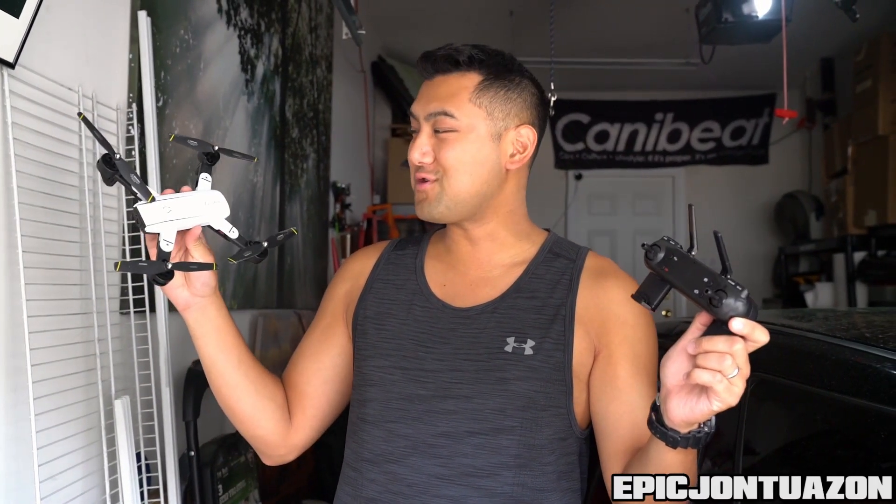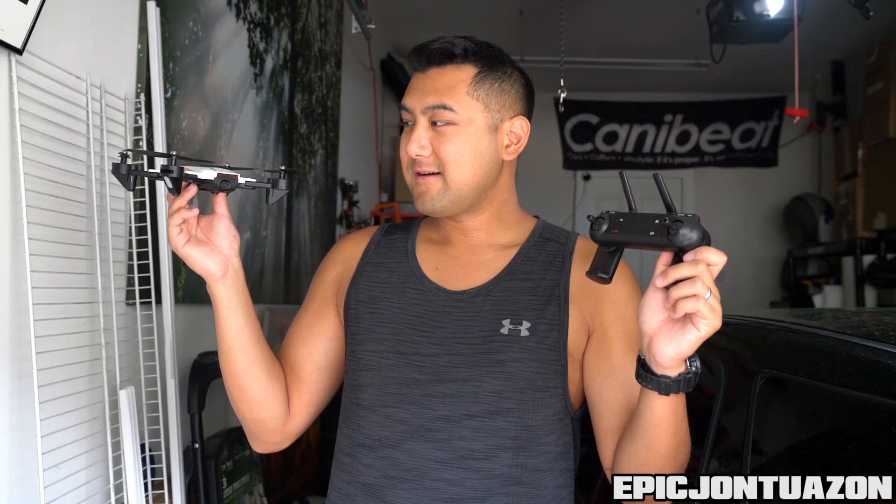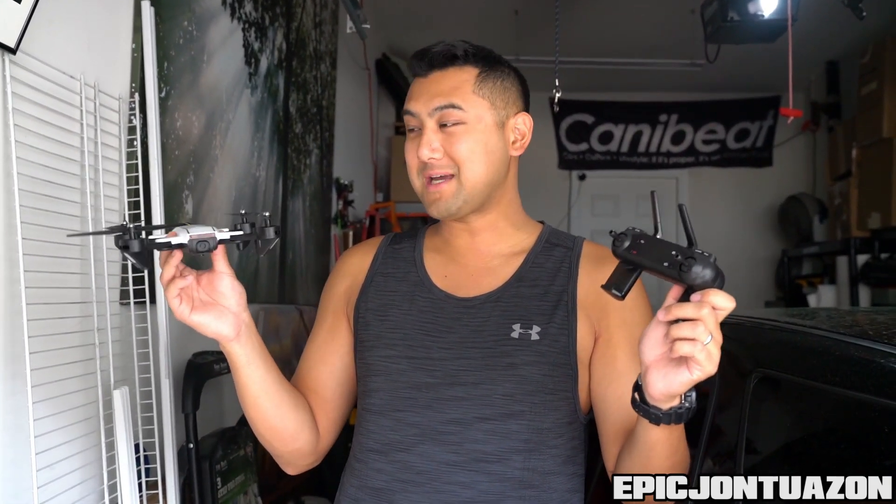So there you have it — the SG700 drone from HobbyNRC. Thank you guys for watching, I hope you guys enjoyed this video and found it educational. I still was not able to connect to the app, so just flying it freehand. I was able to do the 360 maneuver which was really cool. It was super lightweight, so I wouldn't advise you flying this in high winds.